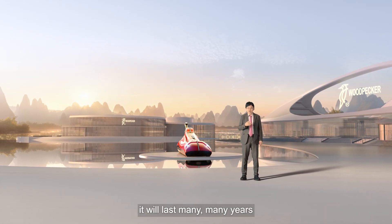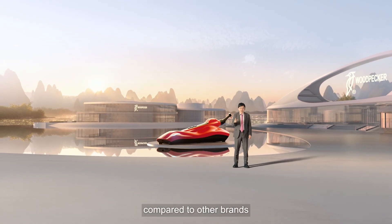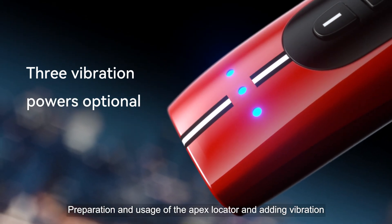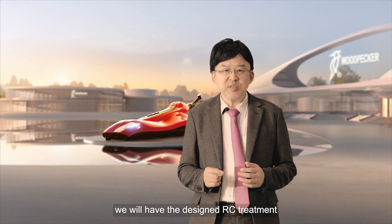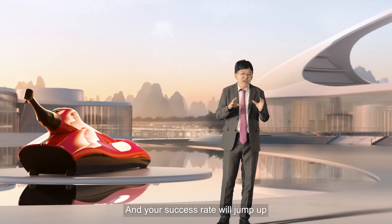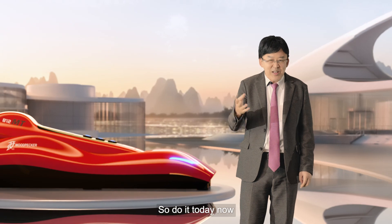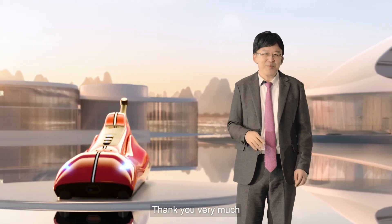It's very good and will last many, many years, and it's not very expensive compared to other brands. There are many features you can use: by activating T-Mode Plus, preparation, apex locator usage, and adding vibration, we will have a well-designed root canal treatment. I want everybody to use the 812 MT — your success rate will jump up to almost 100% if there is no extra-radicular infection. So do it today. Your life will be completely different in a good way. Thank you very much.